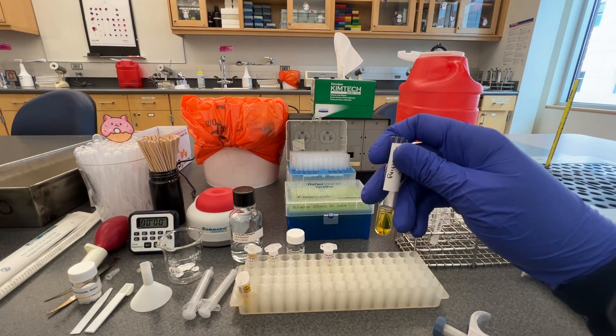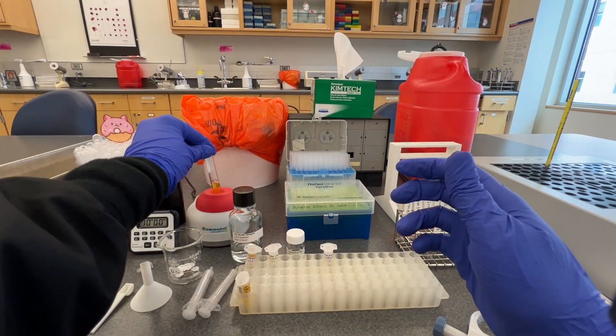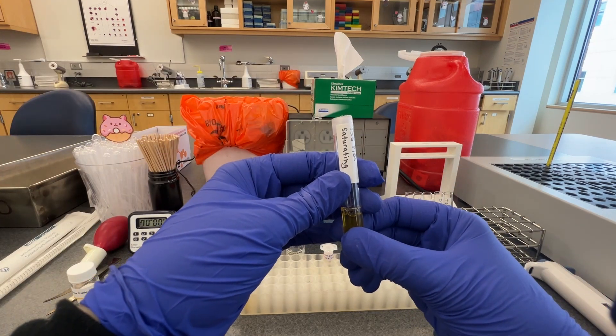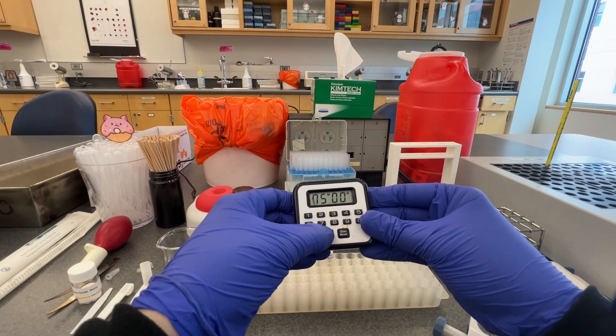The next step is to seal and vortex the TIBC saturating tube for the patient samples to ensure a homogeneous mixture. This mixture will incubate for 5 minutes to allow the iron in the saturating reagent to bind the transferrin in the patient sample.